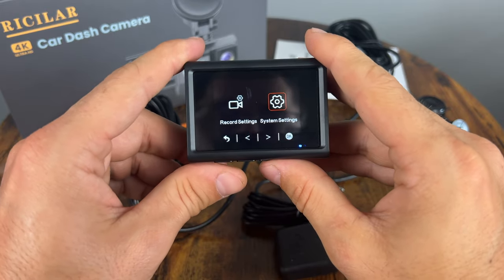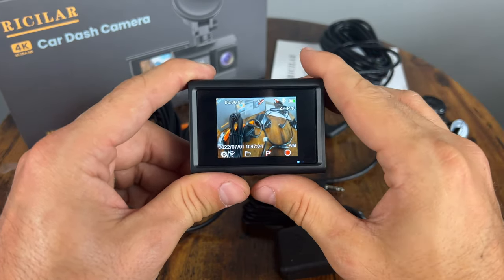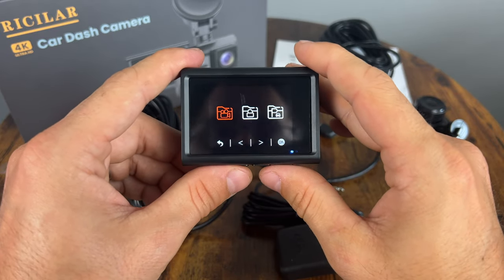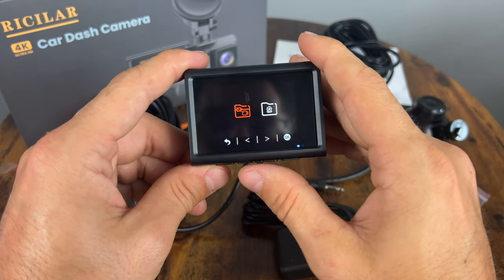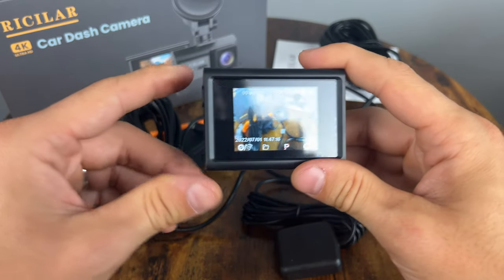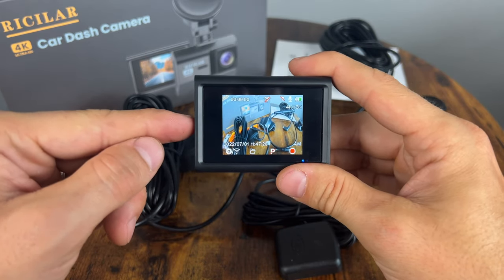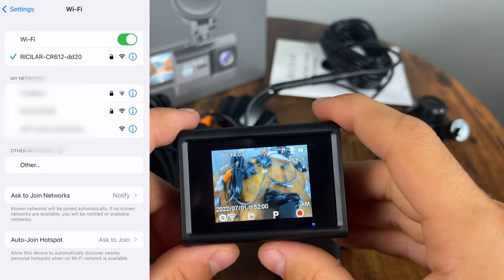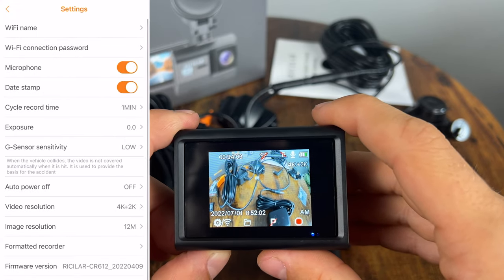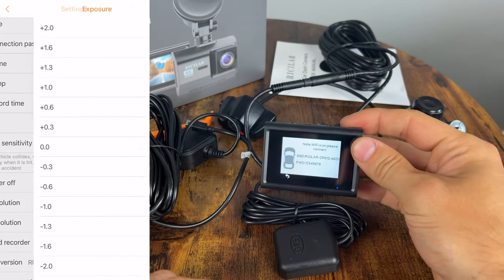Alright, I think that's a very comprehensive menu. There's not that much to it, but it gives you everything you would need. You can go to the folders directly and see the footage that was recorded once you have some. I briefly tested the app as well — it has live view and you can adjust the same settings as in the menu on the camera.